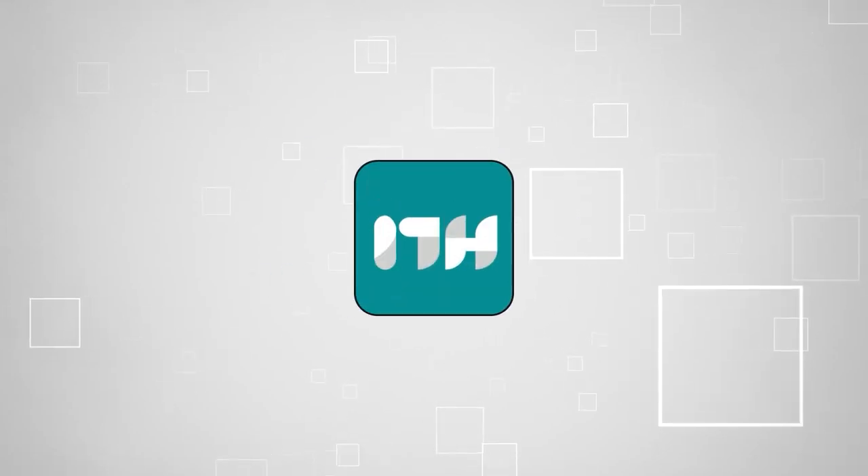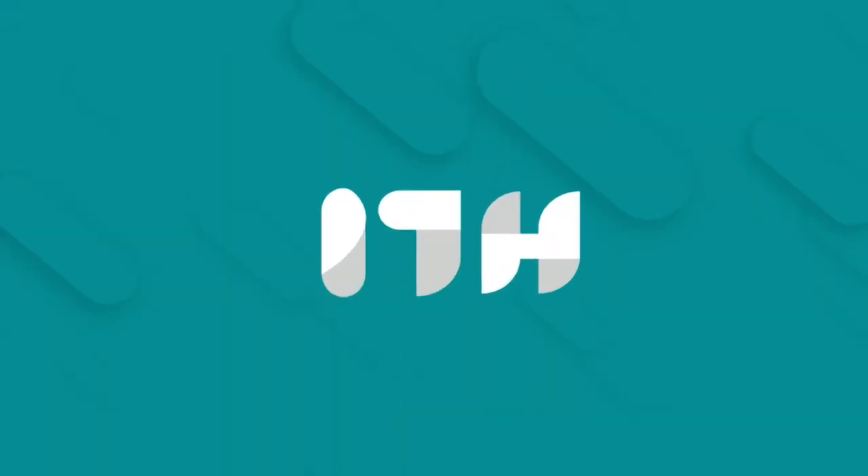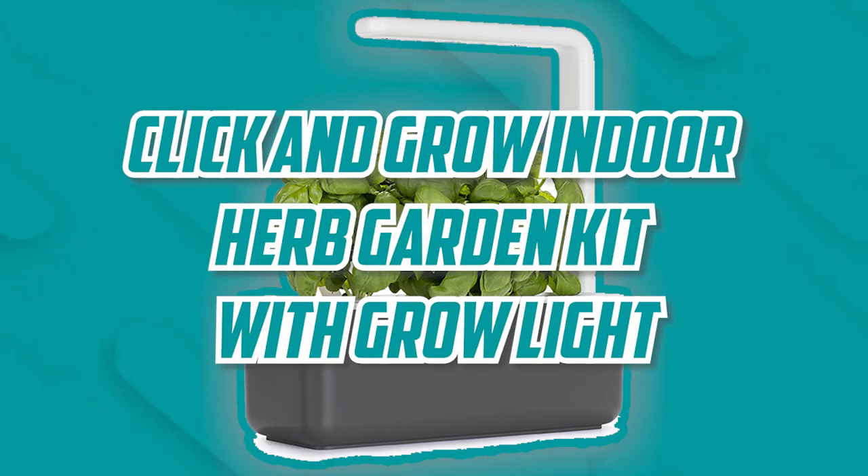Welcome back guys, we are at trustedshoppingguy.com and today we are in the home. In this video, we will be showcasing the Click and Grow Indoor Herb Garden Kit with Growlite.